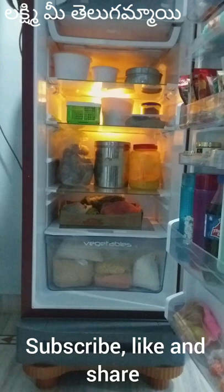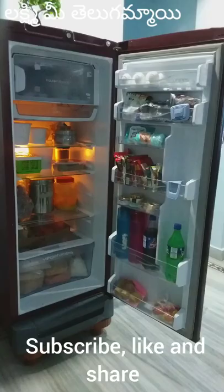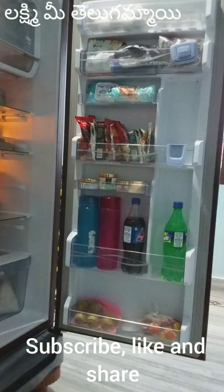Hello, hi friends! Today I am going to take simple and easy steps to clean the fridge.